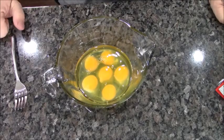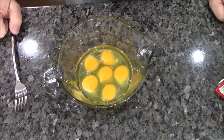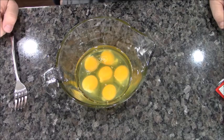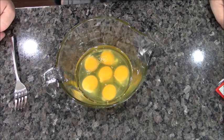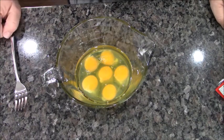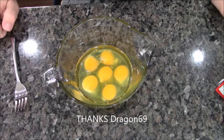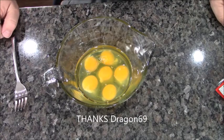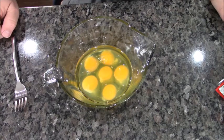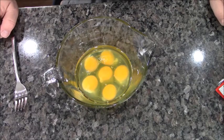Hey everybody, welcome back to another edition of Ask Jimmy Dick. Like I told you on my social media pages, I asked: what's one thing you struggle with in the kitchen or just can't seem to get right? One of my subscribers said the perfect scrambled egg. You know what, it's easier than you think — don't feel bad if you don't make the perfect scrambled egg, there's just a few things you probably didn't know.